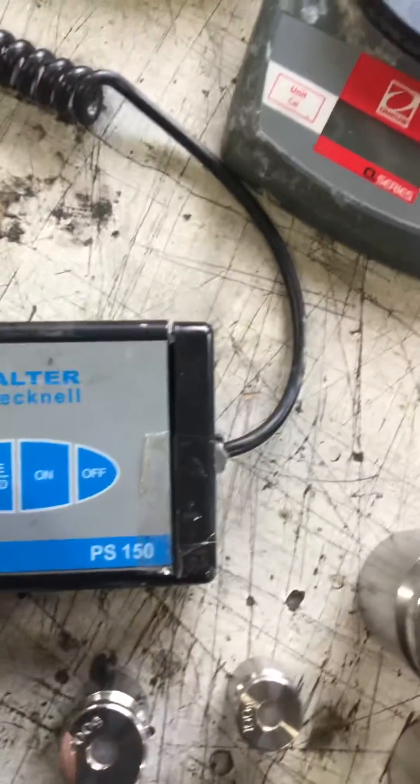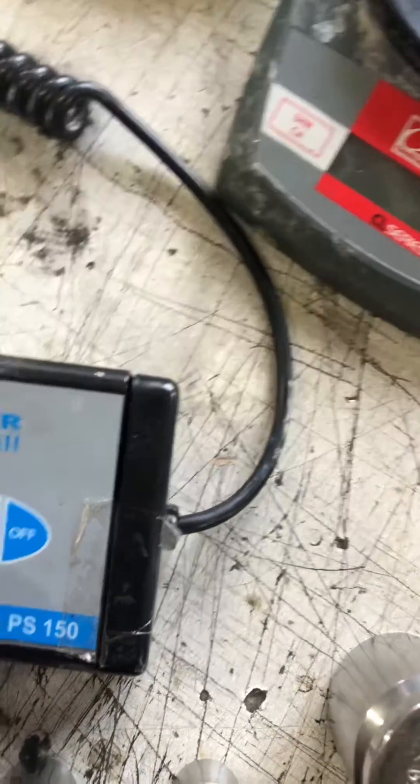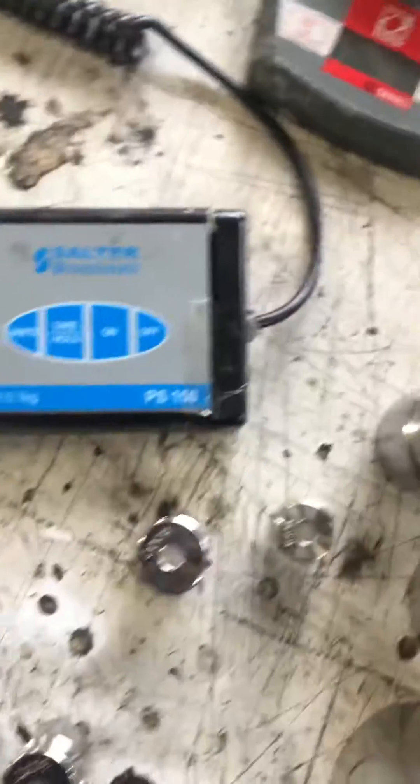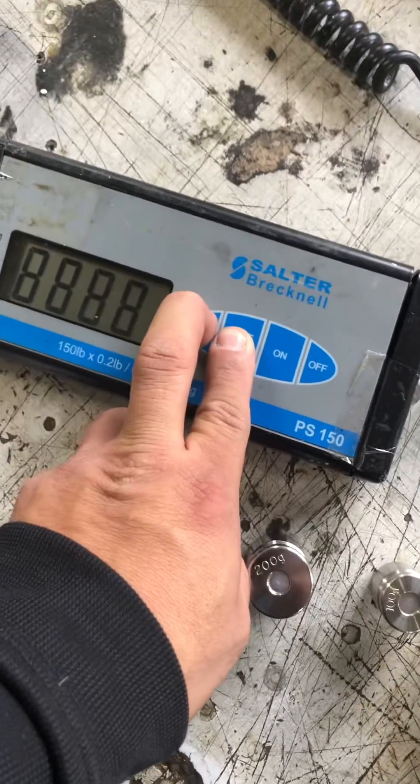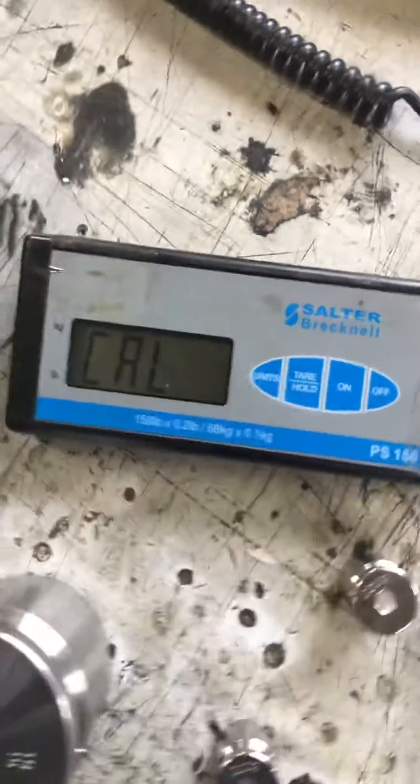You've got to hold these two keys while pressing the on key. Let's see if I can do this while holding the phone. Press on, hold the keys, and when you read 'Cal' on the display, you let it go.